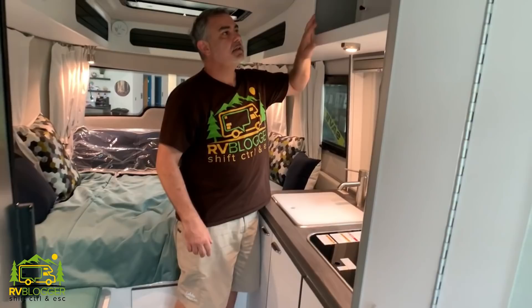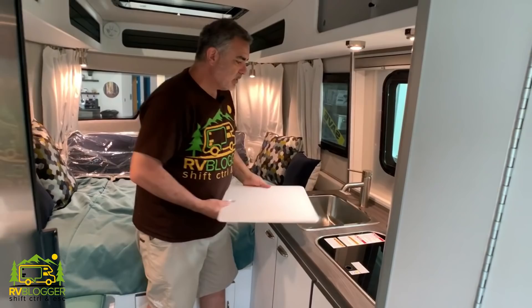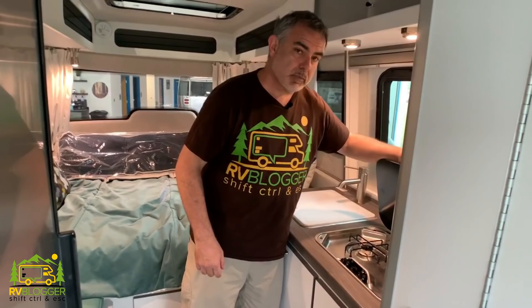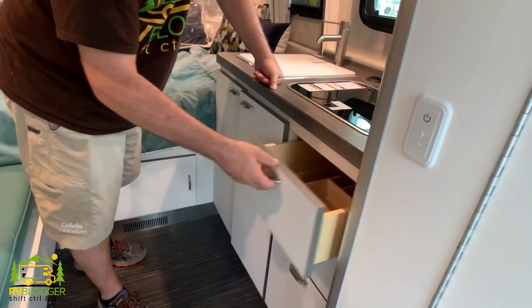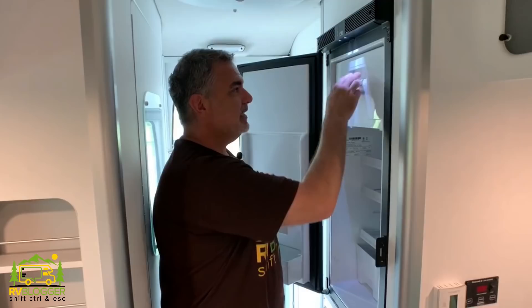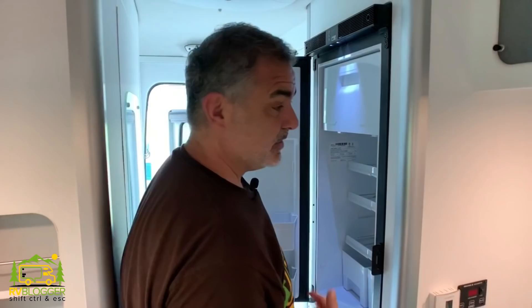Right across from the bench is the kitchen area. Up top there's storage with sliding doors — very simple and they work great. Then you have a single bowl sink with a cover that doubles as a cutting board, giving you extra countertop space — that's a nice feature. There's also a two-burner propane stove, and down below plenty of storage with nice deep cabinetry and full-extension drawers, plus a spot for all your kitchen cutlery and utensils. Moving towards the back, across from the kitchen you have your refrigerator — a good-sized little fridge with a small freezer section as well.